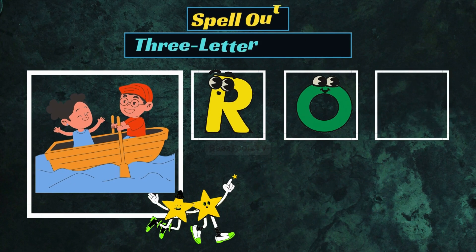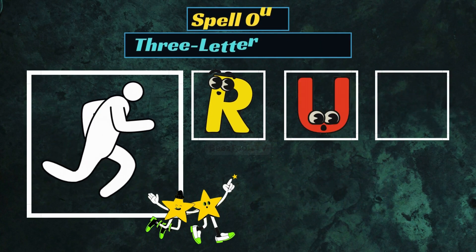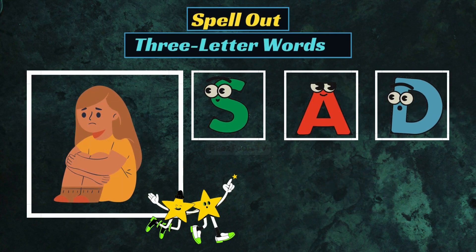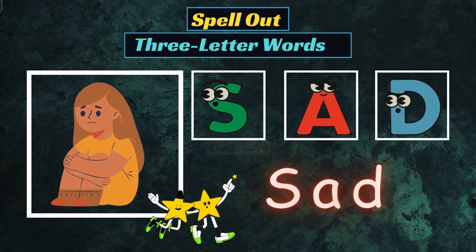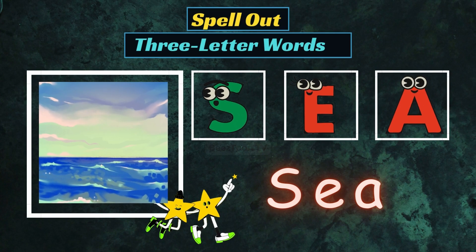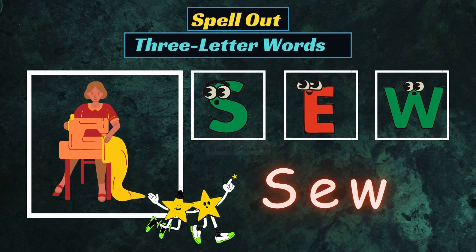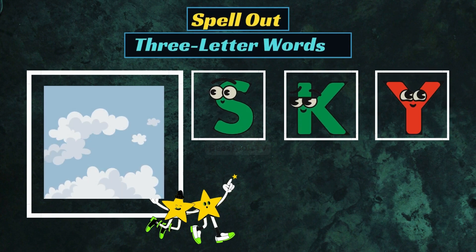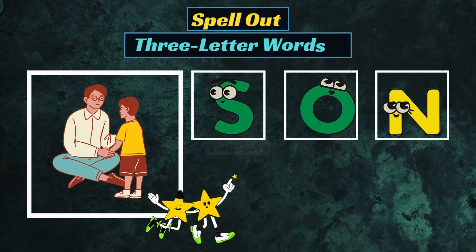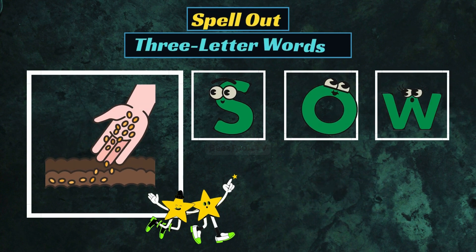R-O-W, Row. R-U-N, Run. S-A-D, Sad. S-E-W, Sew. S-K-Y, Sky. S-U-N, Sun. S-O-W, Sow.